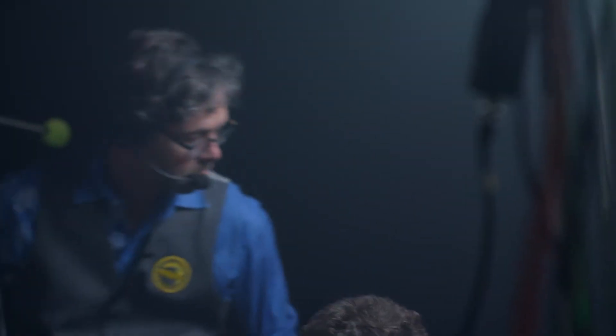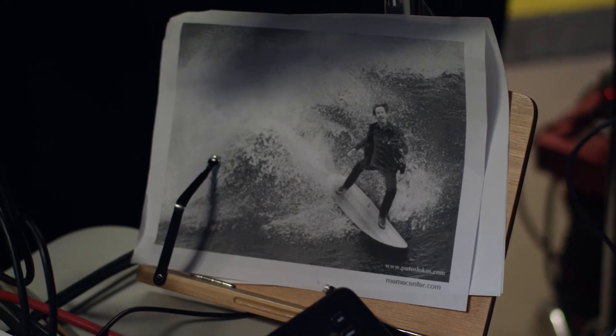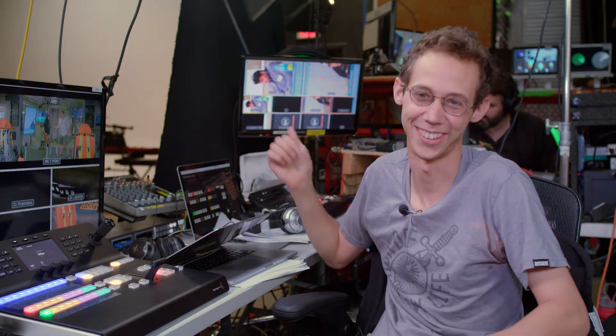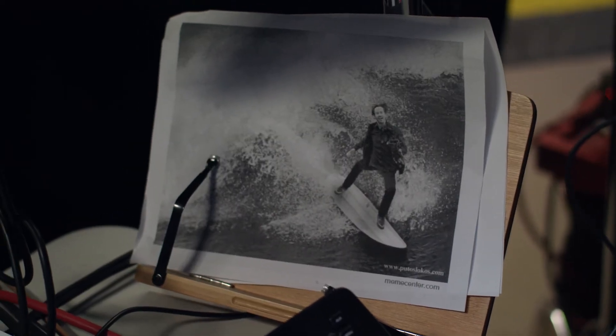Whatever camera's live is going live out to the world. It can be a little nerve-wracking, but it's also kind of fun. It's also why I have this picture of Keanu Reeves surfing right over here — so if I ever get a little too stressed, I can look at that, take a breath, and just know that all I have to do is ride the wave and it'll be okay.